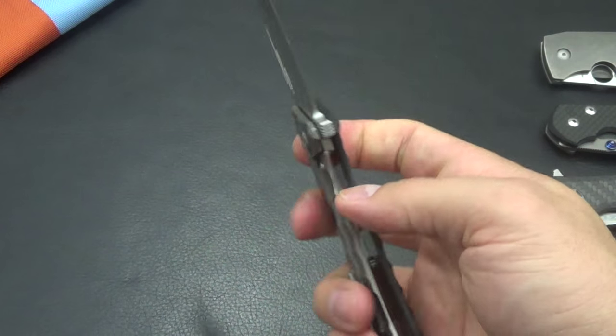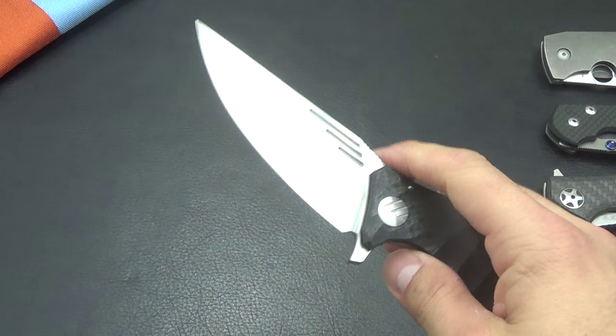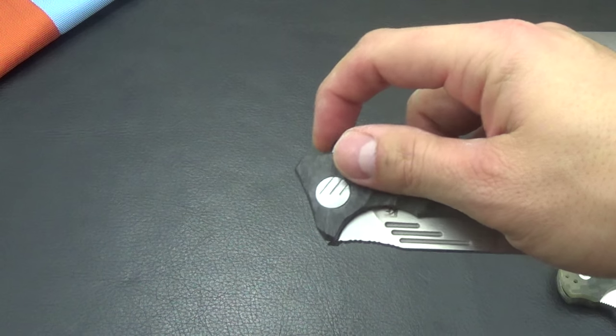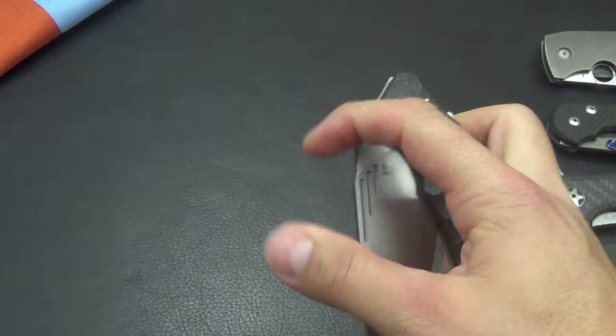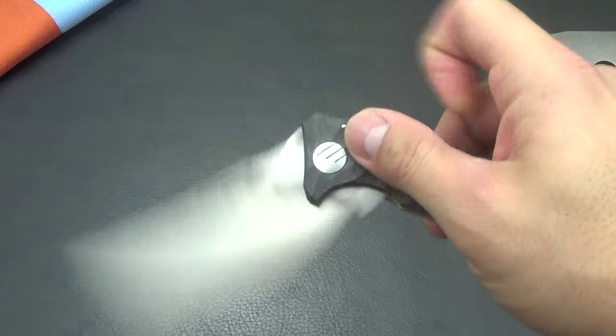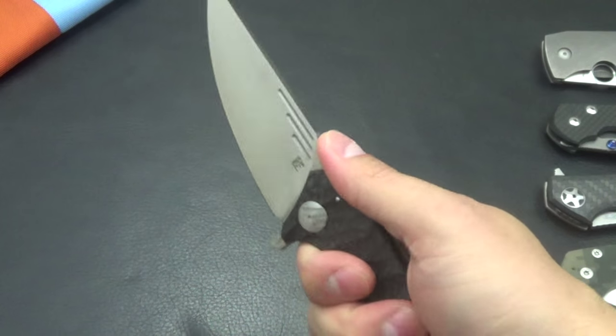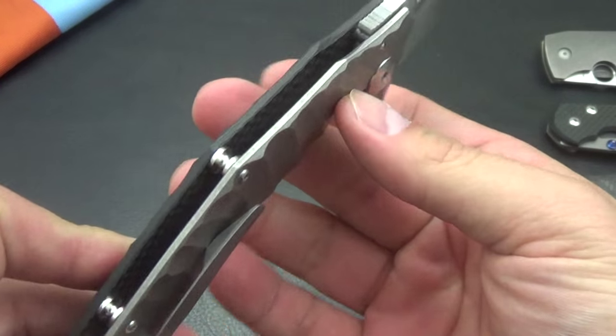You've probably heard or seen the Decepticon — some of those knives are out of my price range, so I picked this one up. I think this retails about $280, and for $280 I thought it was a pretty good deal. I could try it out, see if I liked it. And it is a very light EDC knife.